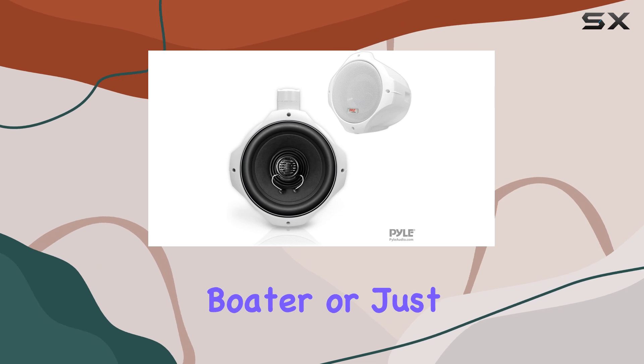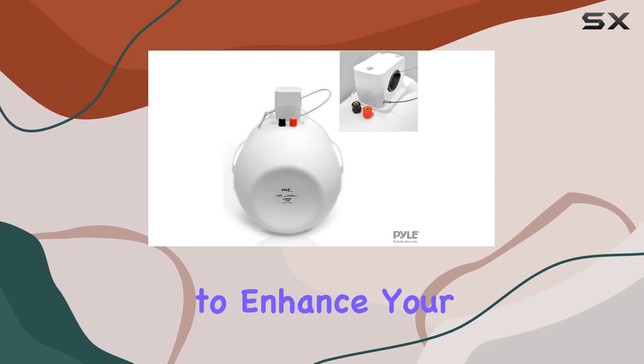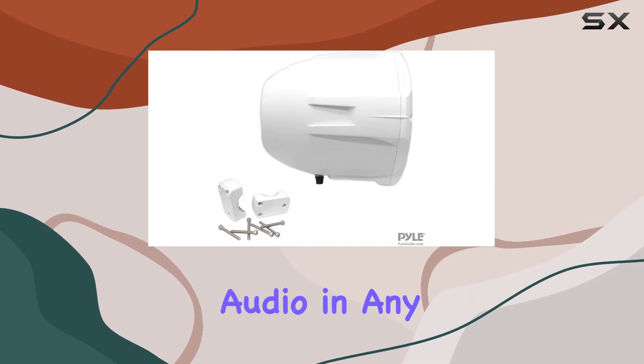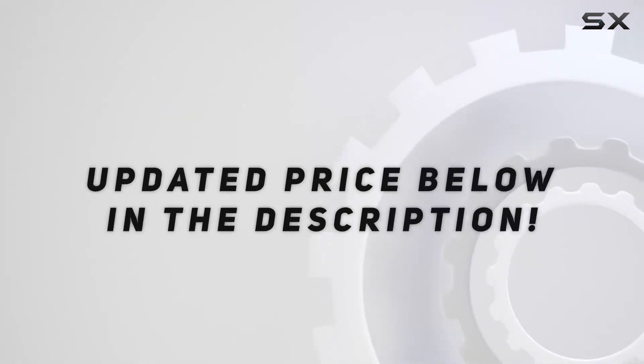Whether you are an avid boater or just enjoy occasional marine outings, these speakers are engineered to enhance your experience with consistent, high-quality audio in any conditions. Check out the video description for an updated price.